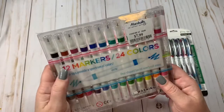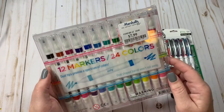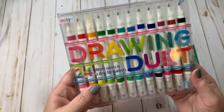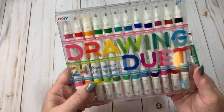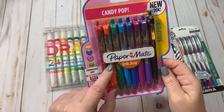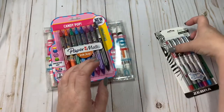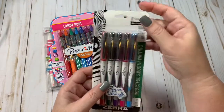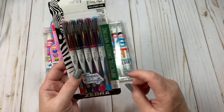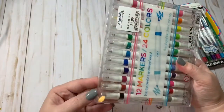These are a 12 marker, 24 color dual tips, and I got these from Marshalls. They are by Uli and they are Drawing Duet. And then these came from Amazon, but you can get these just about anywhere — these are the Paper Mate Ink Joy, the Candy Pop collection. And then these are by Zebra, called The Flight, and they are supposed to have some smooth writing. So let's go ahead and get started and see how these are.